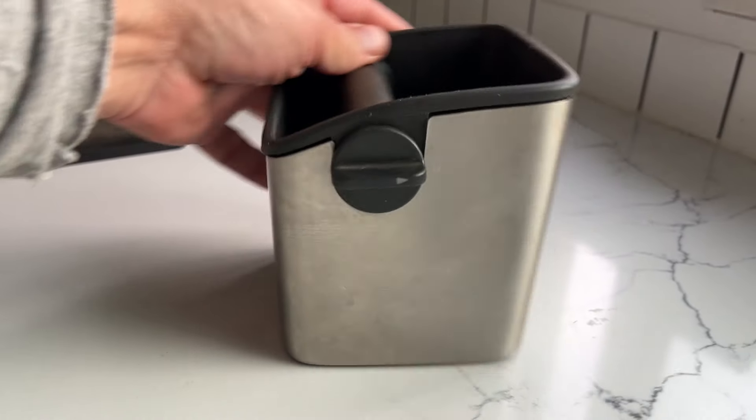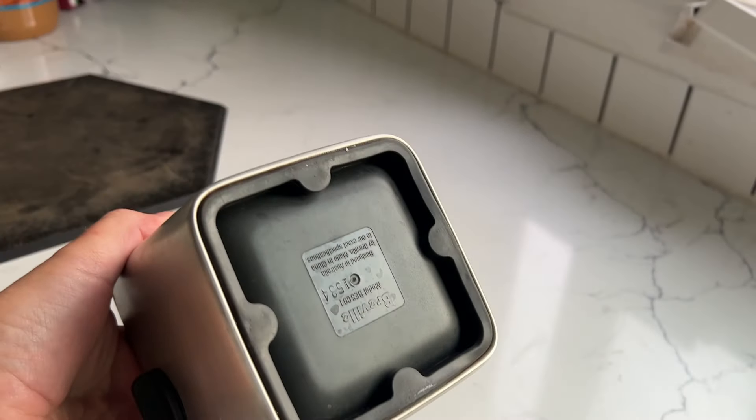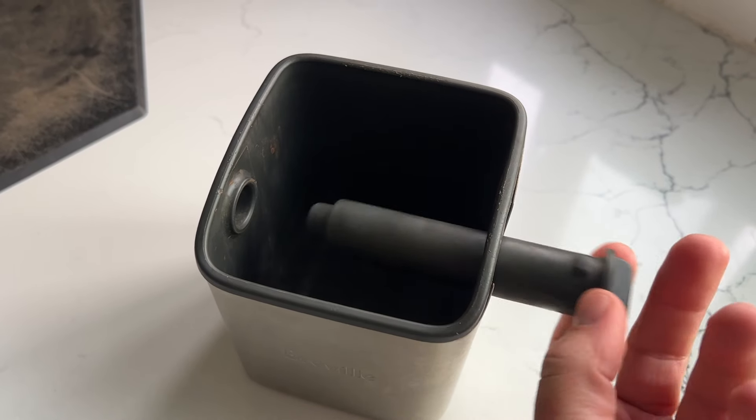It is stainless steel all around and has rubber feet on the bottom so it does not slide when you're knocking it. It has a rubber knock bar which easily removes so you can clean it.